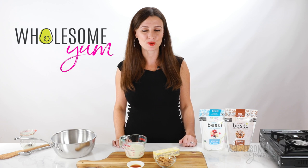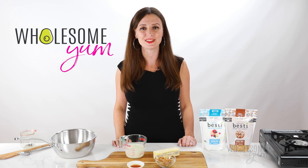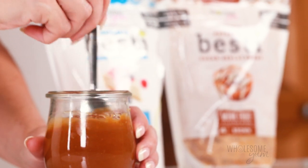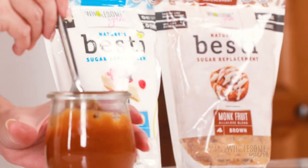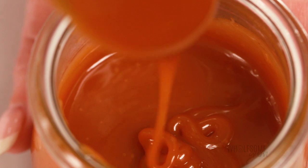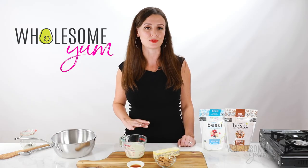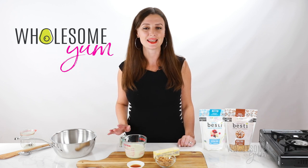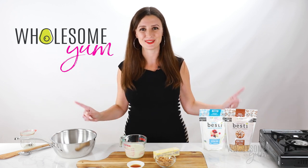Hi everyone, I'm Maya from WholesomeYum.com and I make easy healthy recipes with 10 ingredients or less. Today I'm showing you how to make sugar-free caramel sauce. You can use this in all the same ways you'd use regular caramel — I'll tell you about some of my favorite ways at the end of the video, and it's just as easy to make as the regular kind. Let's do this.